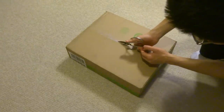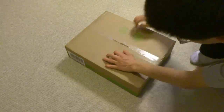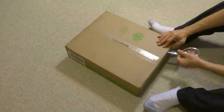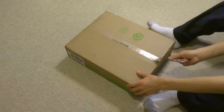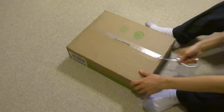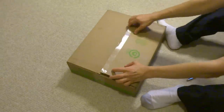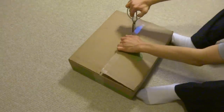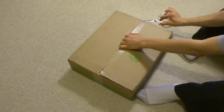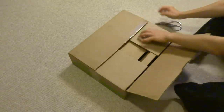This is hard to get it open. Let me cut the side. Alright, this part is open.